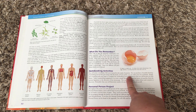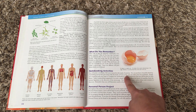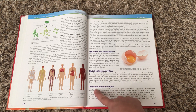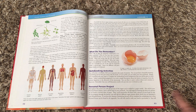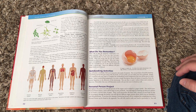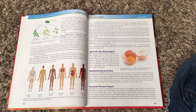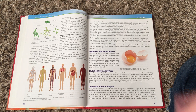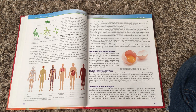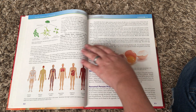The notebooking activity you'll find in the notebook, although you don't need the notebook to do it. The personal person project in this one is a course-long project where you're going to be putting together a human body. As you study the different systems you'll add them to that body. Most of the courses have a course-long project that you do throughout the entire year.